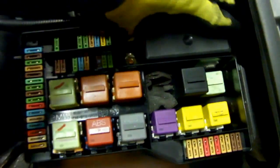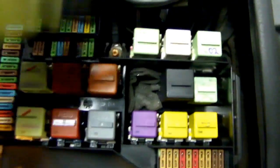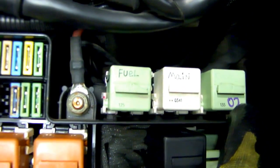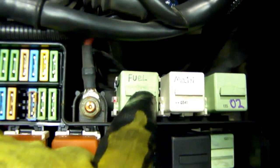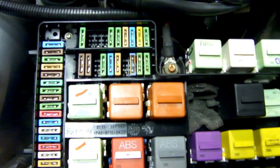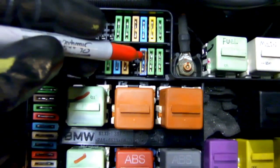We want to go after this little box here — slip it right off. This houses the fuel pump relay, the main relay, and the oxygen sensor heater relay. You may only see two on your car, and the fuel pump relay is always on the left. If you come across a no-start situation and you think it's fuel-related, first check fuse 18, which is the third fuse from right to left. Make sure it's not blown.